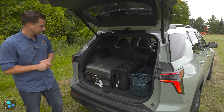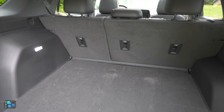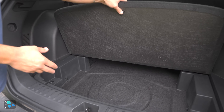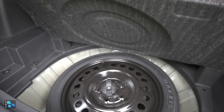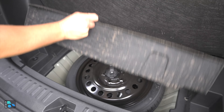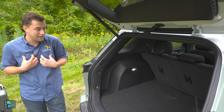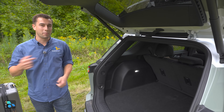Now that the luggage is out, we can see the false floor. Pulling it up reveals quite a bit more storage underneath with a felt or plastic liner. Lifting that, we find a Maxxis temporary spare tire — it's nice to have an actual spare rather than a fix-a-flat kit, because when you're on the road with a flat, you want to replace the tire and get moving.